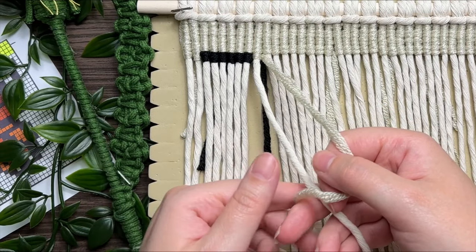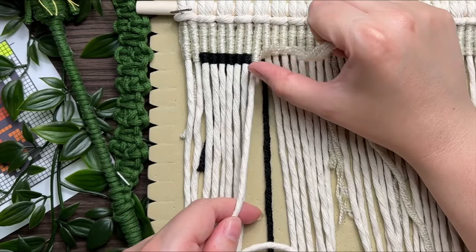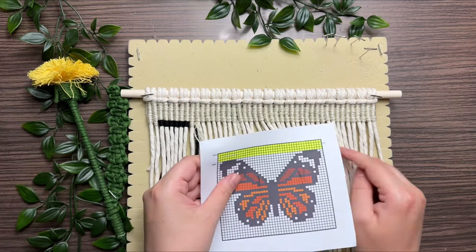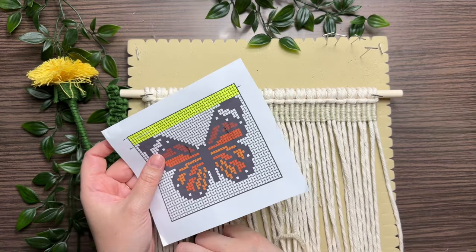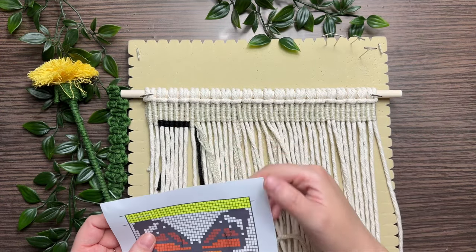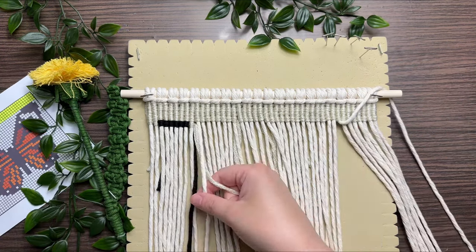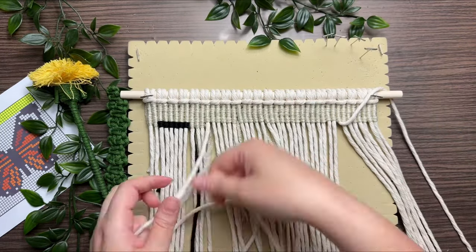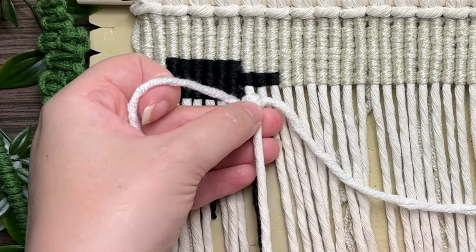To switch back to the same color as you were working with before, all you have to do is run it behind your work. Normally I always prefer to run my cord behind my work; however, sometimes there's an exception, and that happens to be with this pattern. Once I get to the other wing, what I will do is attach a new black piece on the other side. If you're more comfortable running it behind your work you can do that, but it is quite a gap from one side to the other, so it's just easier to attach a new piece.